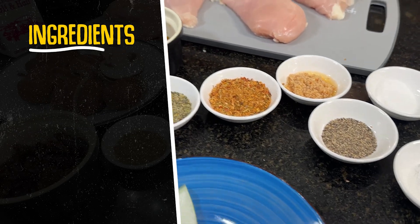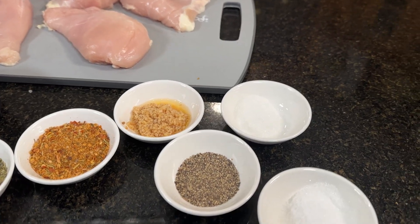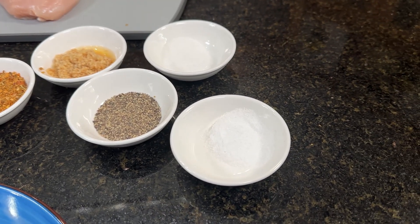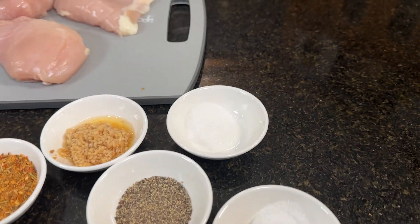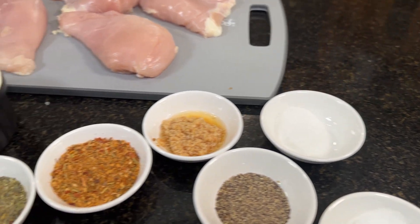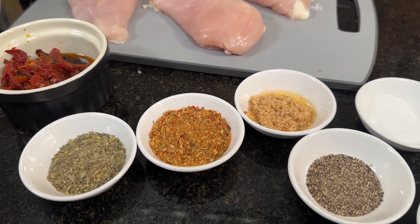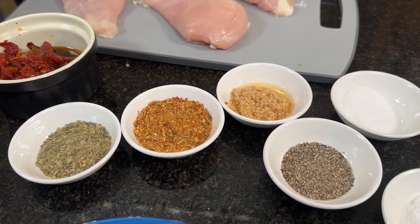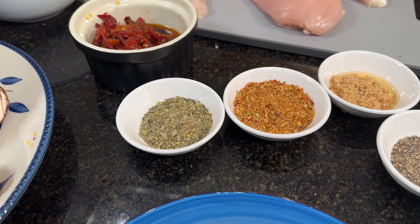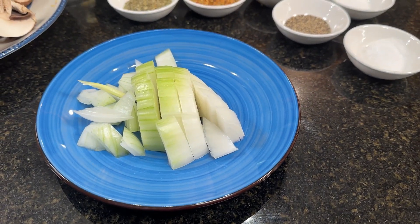Over here we have a tablespoon of garlic, one teaspoon of black pepper, one teaspoon of salt, half a teaspoon of MSG — that's called Accent in the American stores. Here we have two tablespoons of kickin' chicken seasoning made by Weber. I really like that flavor. Here we have two teaspoons of Italian seasoning. I have half of one medium onion, chopped.